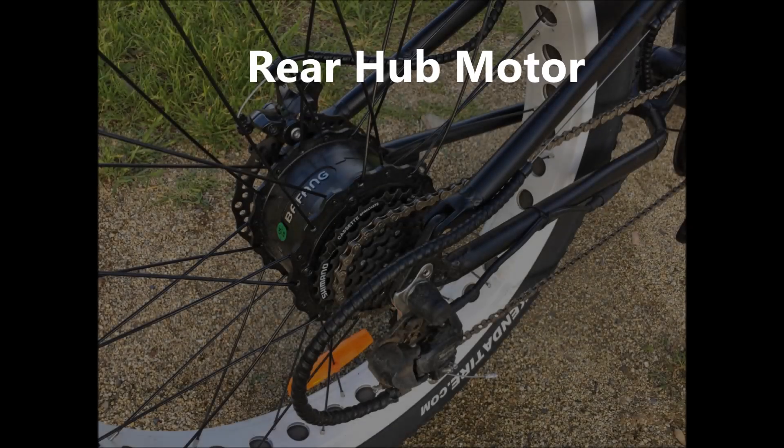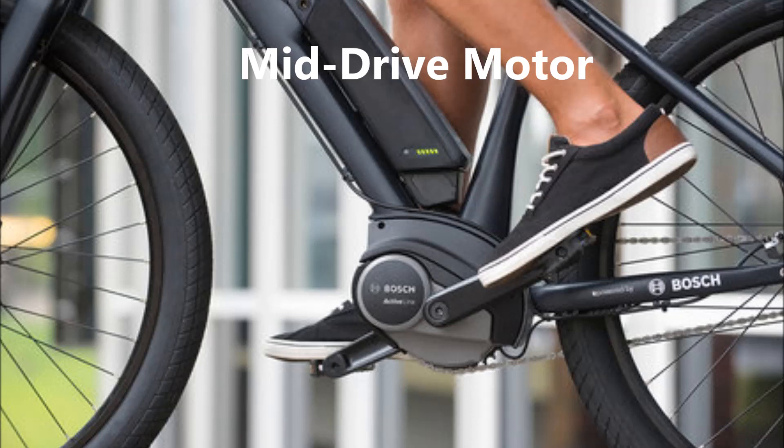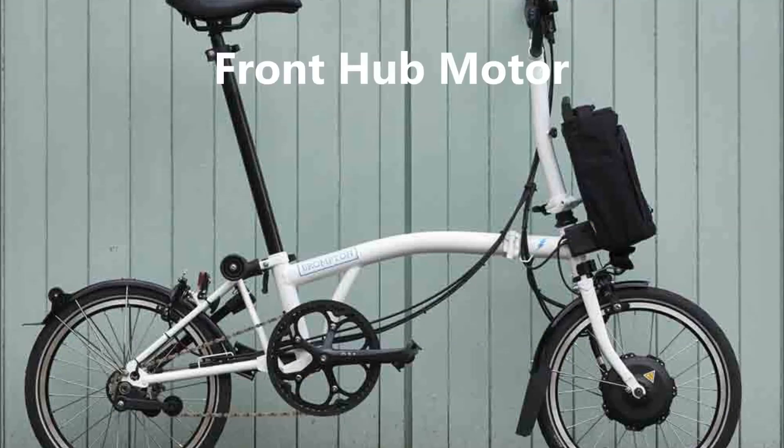Where is the best place for the motor on an e-bike? Your options include a hub motor, a mid-drive motor, or a front hub motor.